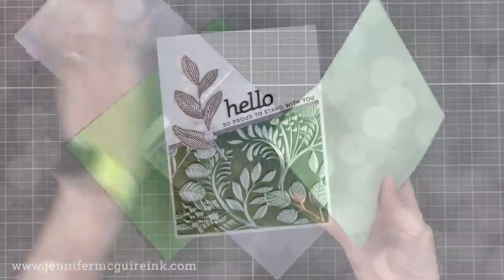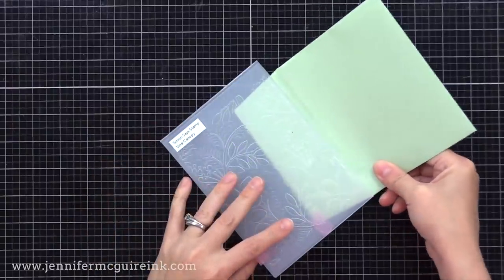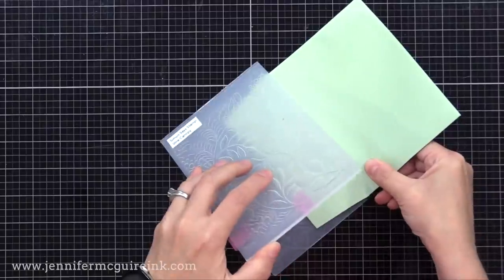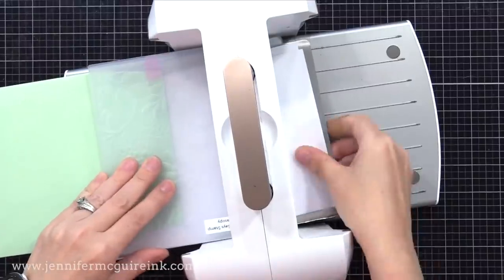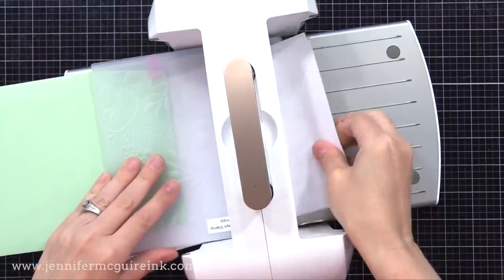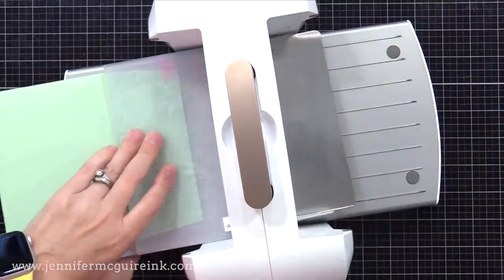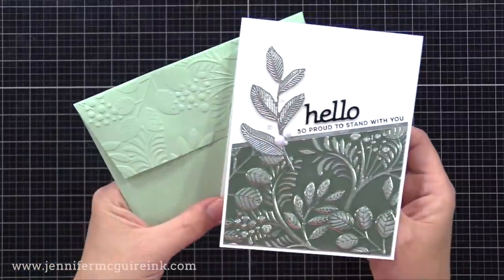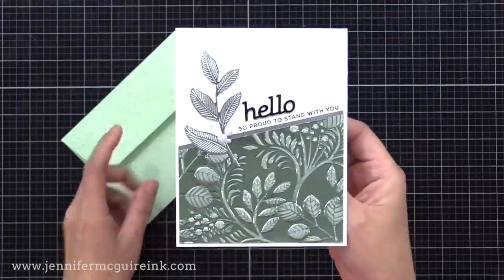Here is the other half of that green embossed background. This time I did something special to the envelope — I'm using the embossing folder just on the flap of a regular A2 envelope. This is a great way to make your envelope really match your card — it'll have the same texture. This is something you can do easily with most embossing folders. You can see it goes through sideways in your die cut machine, and look at how the texture on the envelope now matches the background.